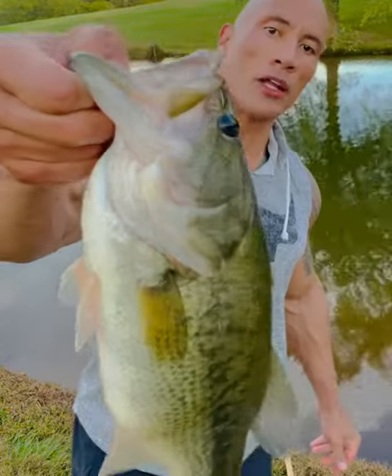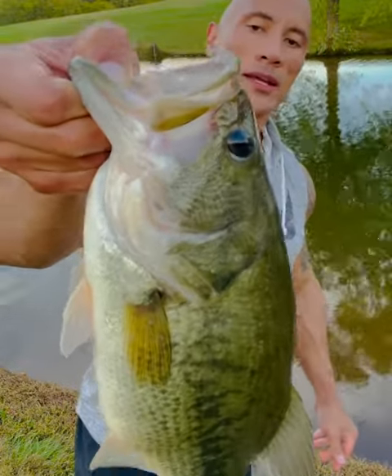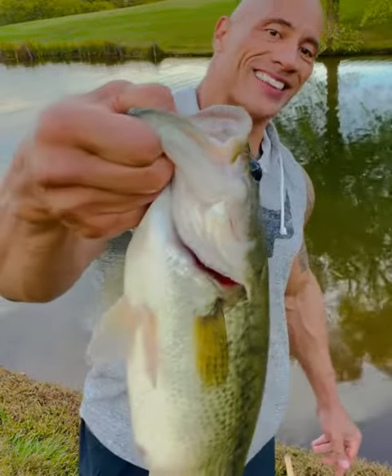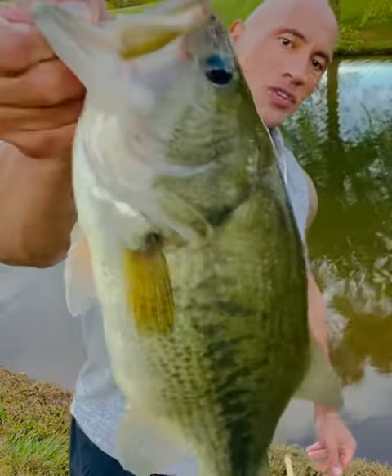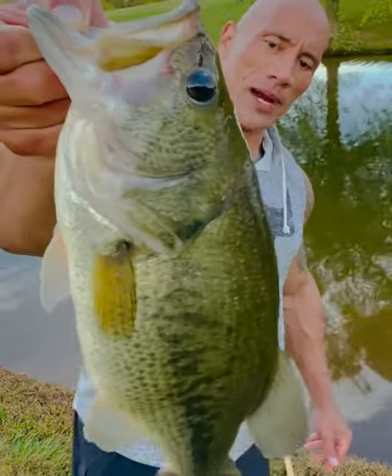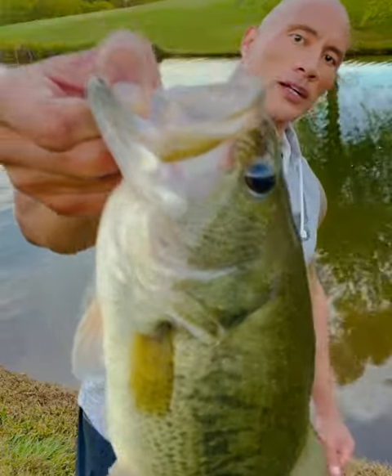Annihilated. Had a little rubber shad that I was working with, and she hit the shit out of that thing. As you can see, a beautiful color here. She's about five, six pounds. She's got a belly on her. Beautiful color.